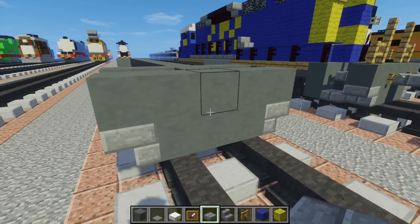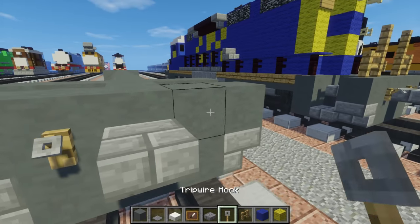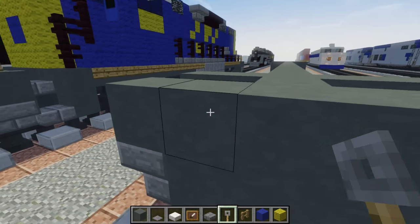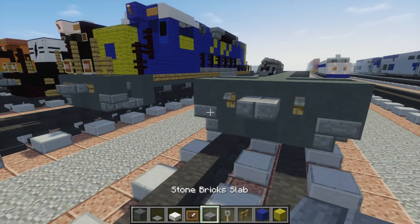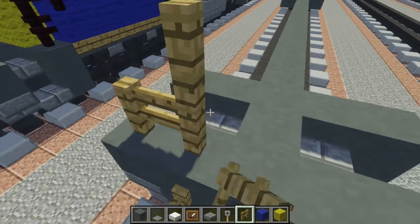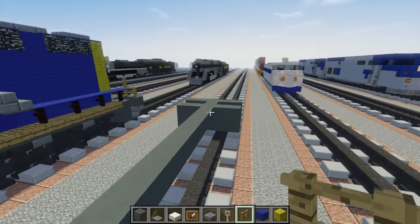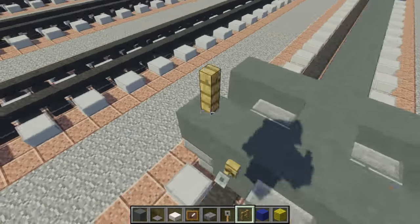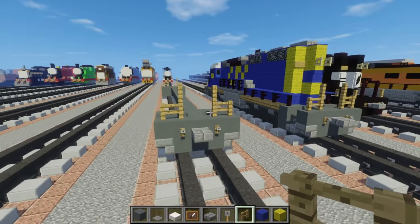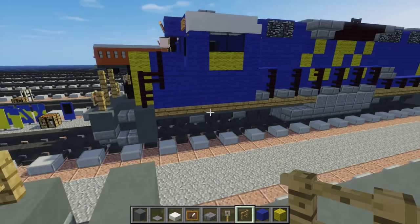Let's add a coupling over here and we need to add a tripwire hook next to it for some better details. Next we're going to use oak fence, just add this to the front like that, and also the back — so the front and the back pretty much look the same right now, but I assume we're going to make it look different.